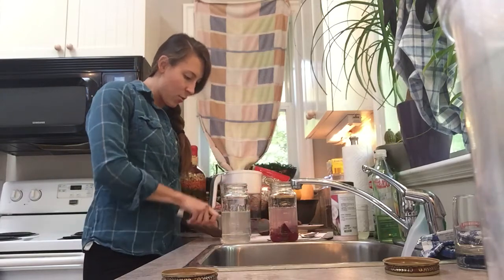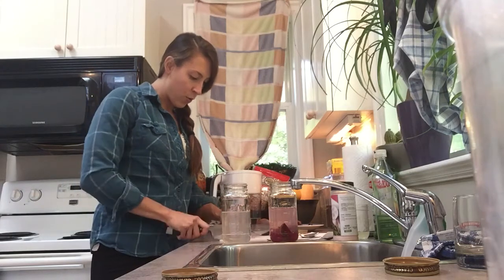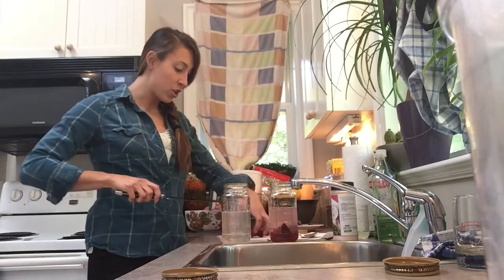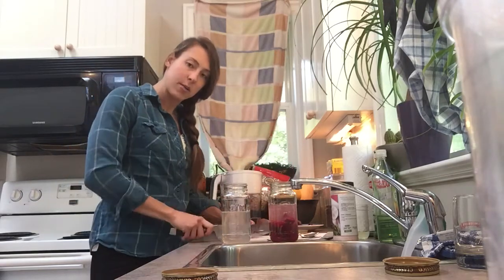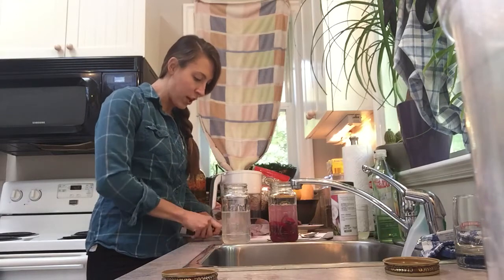I want to take this opportunity while I'm cutting to give a shoutout to Naturally Amped. Adrienne is the owner of Naturally Amped, based out of Saskatoon — she was the one who originally taught me how to make ferments and really got me down the path of fermenting my own foods. Ferments are great for gut bacteria.